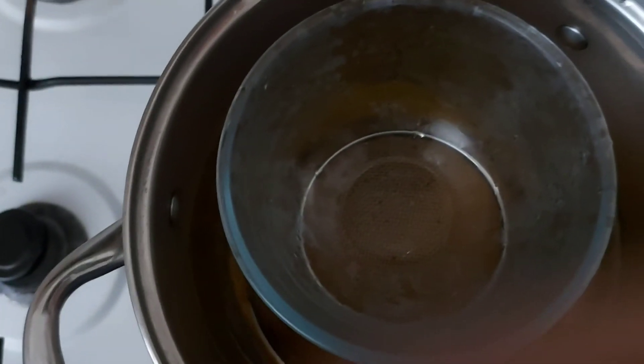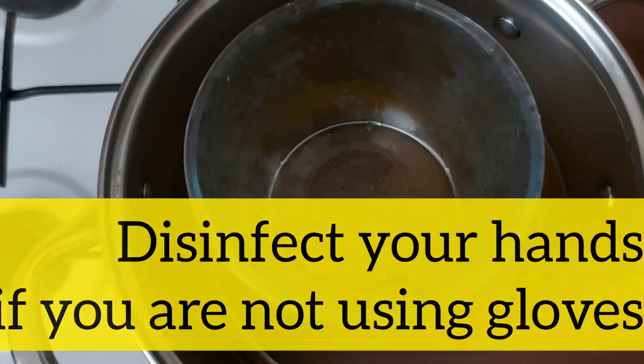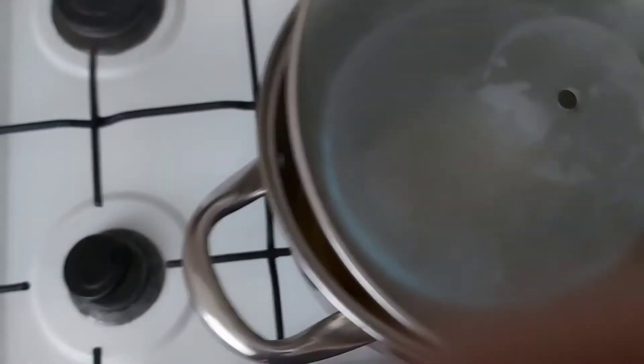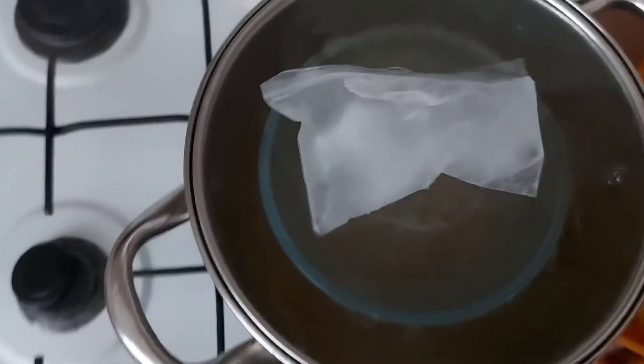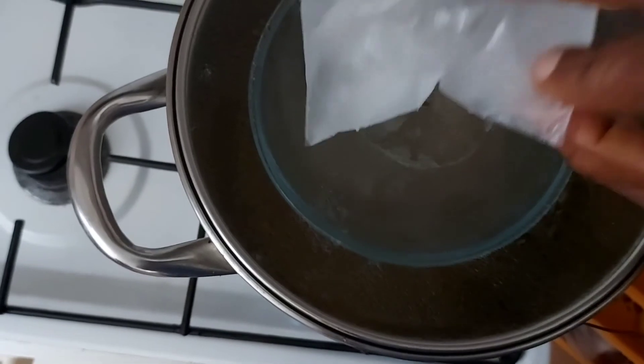This is where I will collect the turmeric water. Then I put the lid on — make sure the lid has a hole, you see this hole in the middle. I just put the lid on top of this.